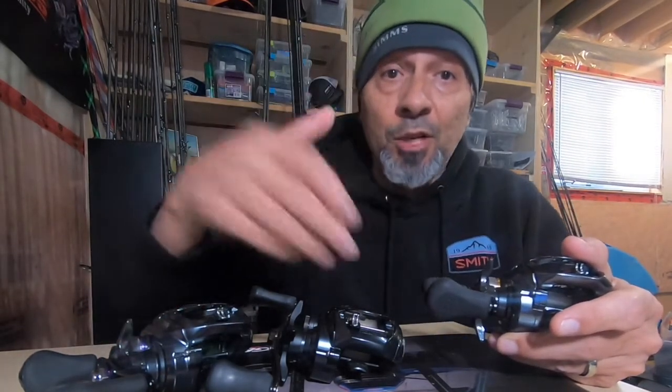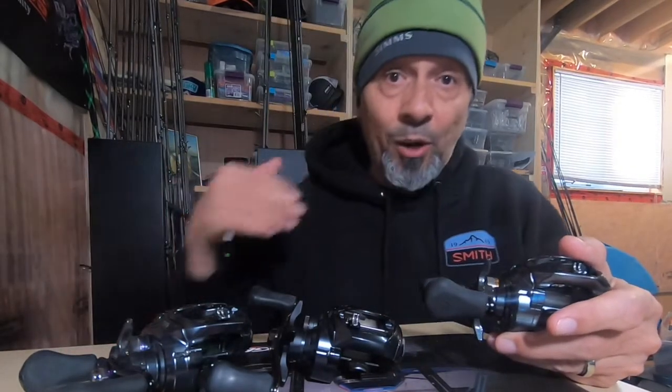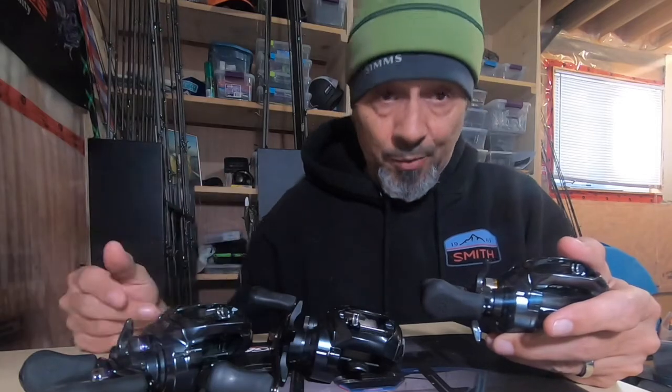Nowadays, what manufacturers are doing is listing how many inches per turn the reel retrieves — this reel pulls 27 inches, 31 inches, 41 inches per turn. So you can imagine how much faster things get when you go from say a 4:1 to an 8:1 or a 9:1, and how much faster that line is being pulled in.